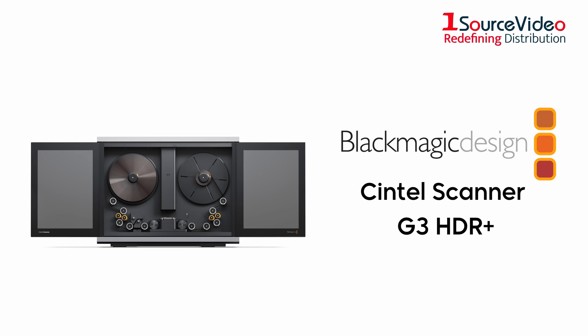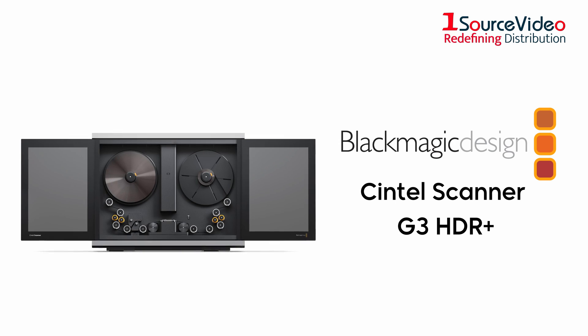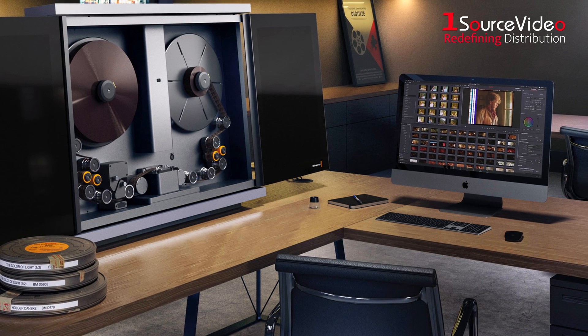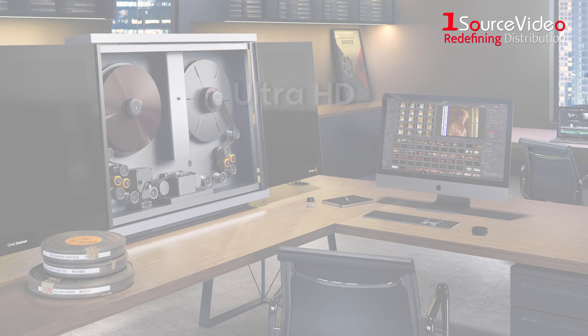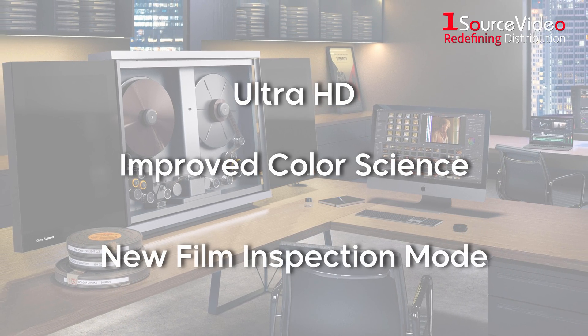The all-new Blackmagic Cintel Scanner G3HDR Plus is a breakthrough in the art of film scanning. With six times the power of its predecessor, this scanner features a completely redesigned high-intensity light source for real-time HDR film scanning in Ultra HD, improved color science, and new film inspection mode.